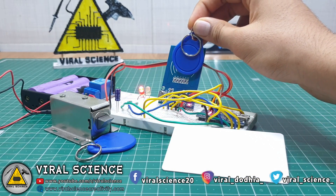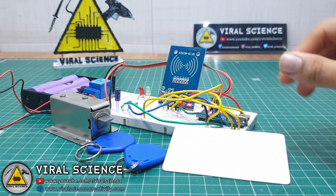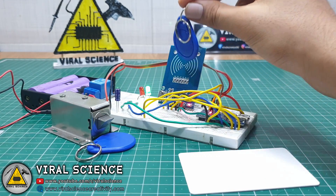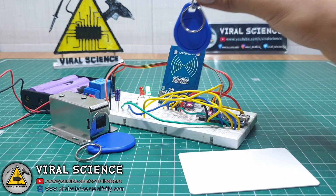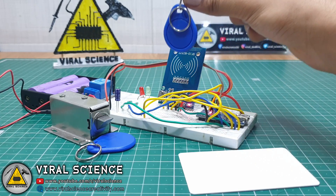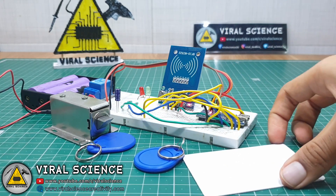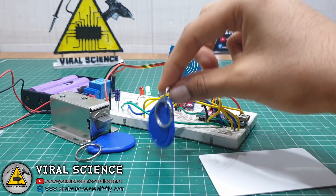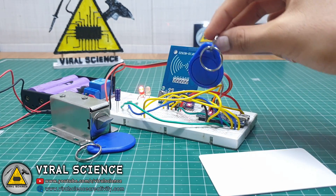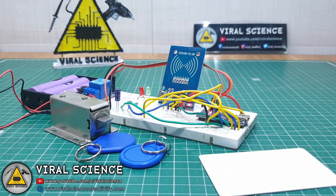Right now this blue tag does not have any access to our system — it is not registered. Now I will use this white card, which is our Mastercard, and add this blue card to our system. Now our blue tag is added and it has access to our door lock system. Similarly we can remove it: scan the Mastercard again, then scan the blue tag, and now it is removed. See, now it doesn't have any access. You can add and remove multiple RFID tags in the same way.